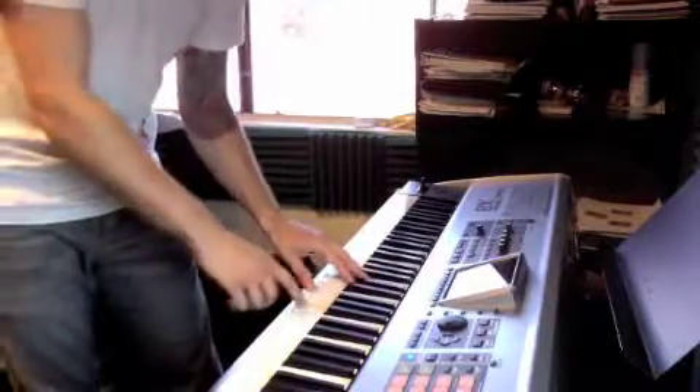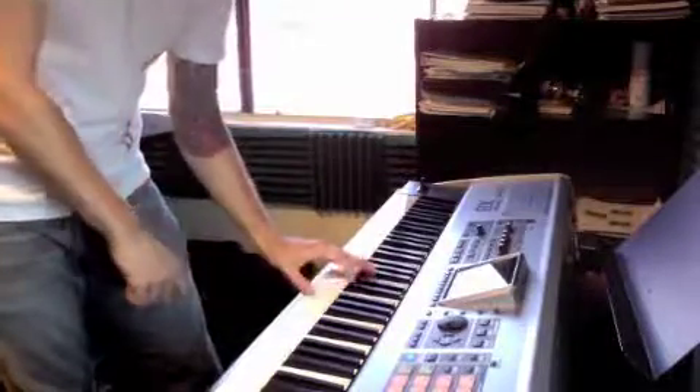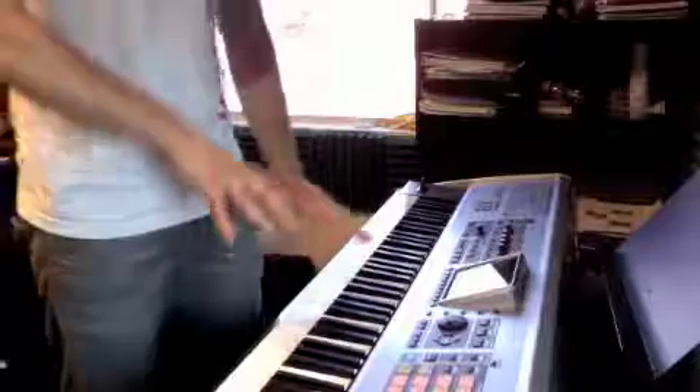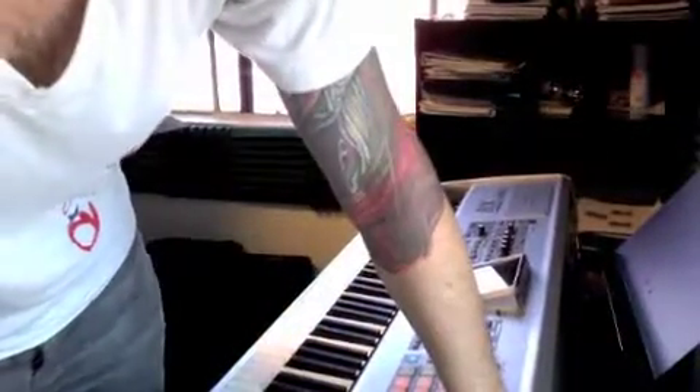So that one's one more time: A, C. And that's the only part where it kind of splits apart and kind of shifts. So once you get that down, then you have the whole intro.